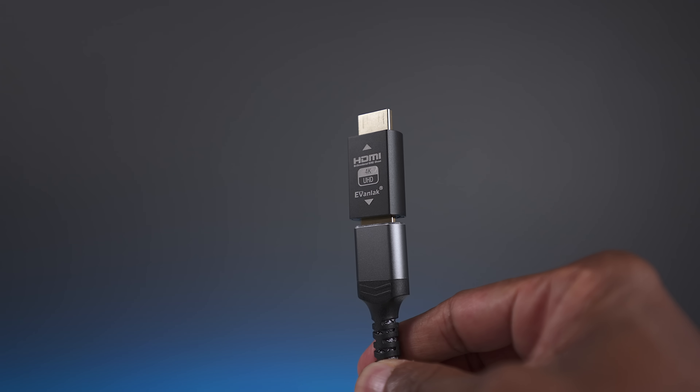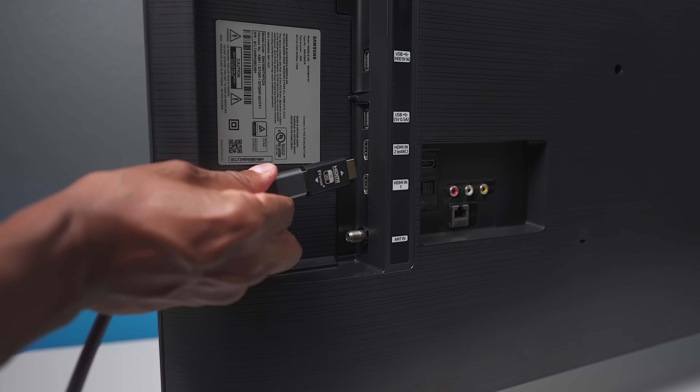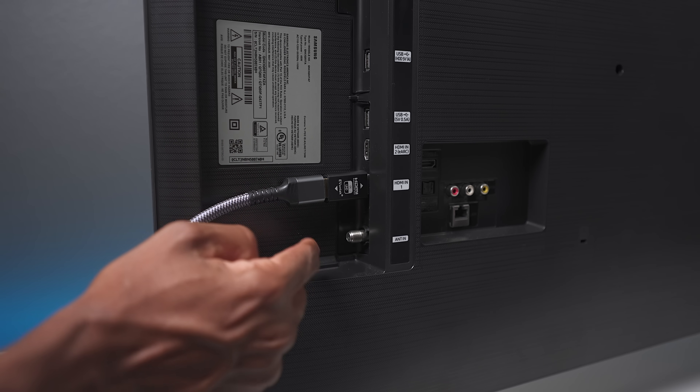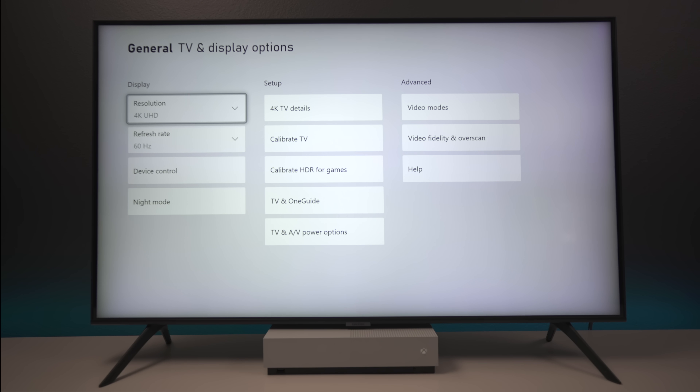Now I'm going to plug in the adapter and see if we get any additional options. The first thing you always want to do is turn the console off whenever making any kind of changes like this. All I did was plug the emulator at the end of the HDMI cable and then plug it into the back of the television. Now we're going to take a look at the screens and see if we see any difference on the menu.